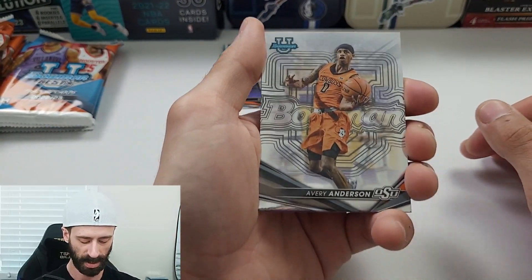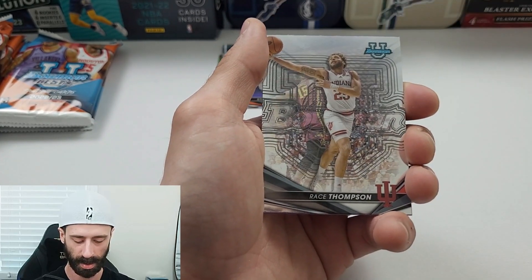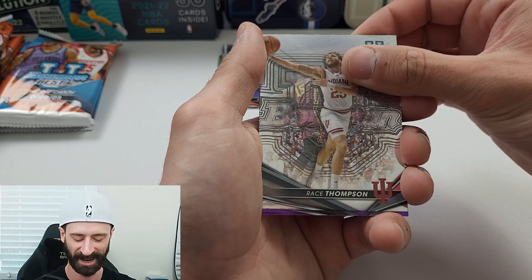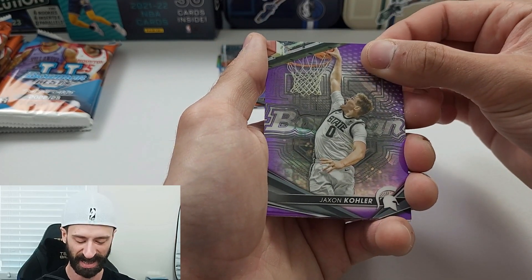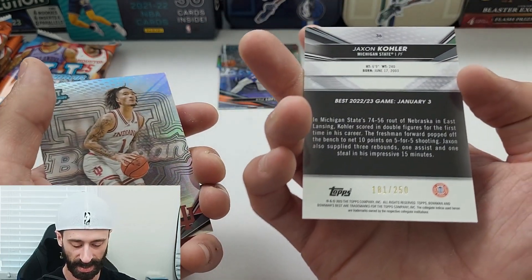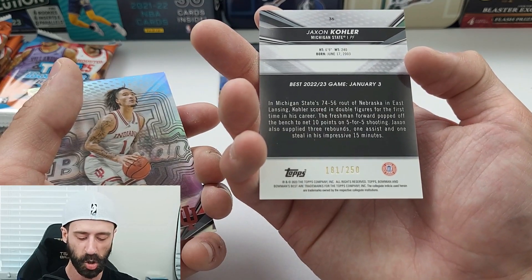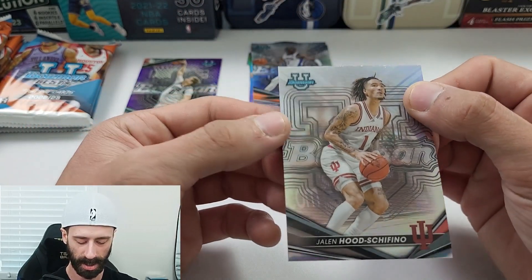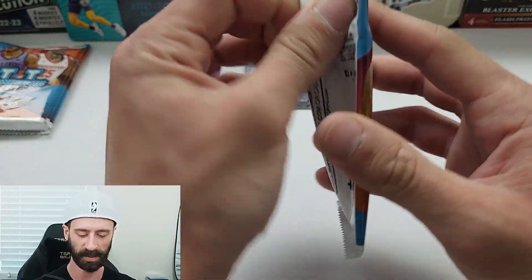We have Avery Anderson on the base, Jackson Kohler on the base, Race Tom — what a sick first name. Jackson Kohler again on the purple, I think — this is numbered. Jalen Hood behind there. Jackson Kohler, 181 out of 250 — our first numbered card. And then Jalen Hood back there on the standard Refractor.